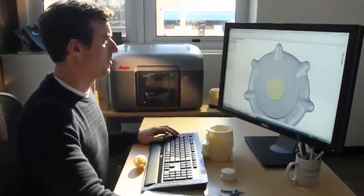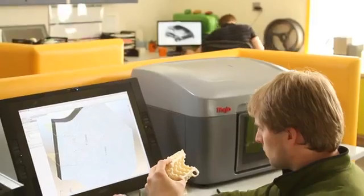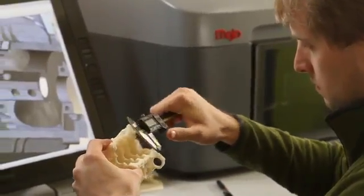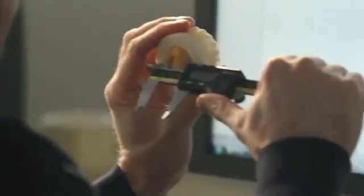Mojo is so easy to set up and use. You just unpack it, put it on your desk and plug it in. You'll begin printing real durable ABS plastic parts immediately.